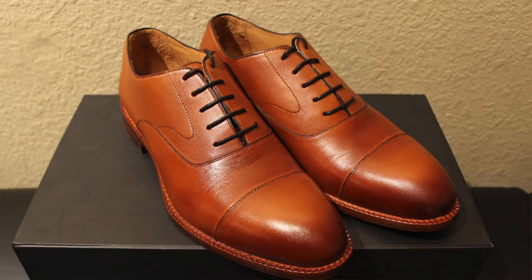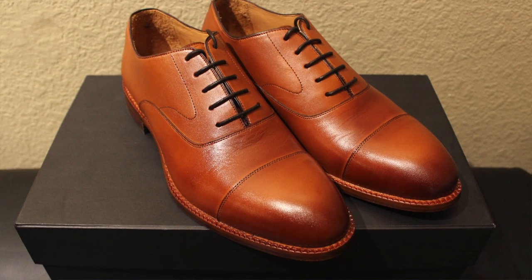A quality pair of dress shoes should be at the forefront of a man's wardrobe. Whether you're in your mid-20s, early 30s, 40s, it doesn't matter your age — you can never go wrong with having a quality pair of dress shoes in your closet. Today, I'm bringing you the Dean Oxford from Beckett Simonon.